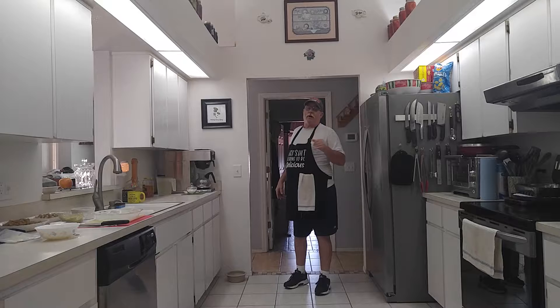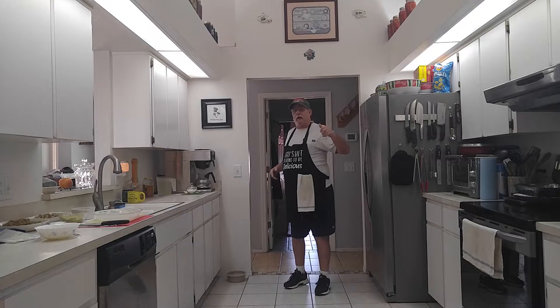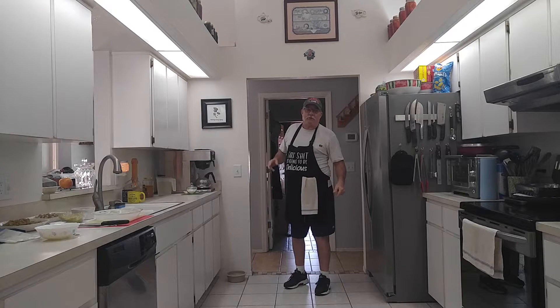We're going to make a turkey stuffing pie. I don't know if you guys have ever seen it, but you know you're going to like it. So while you're here looking at it, give me a like, share with your friends, subscribe, and hit the notification bell.